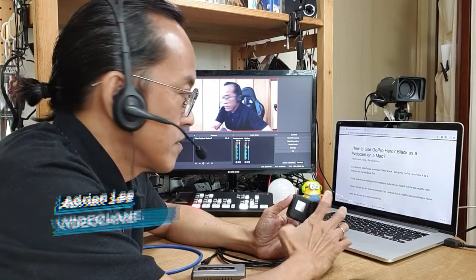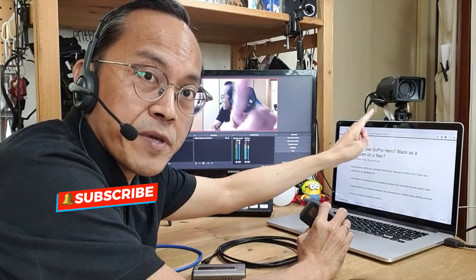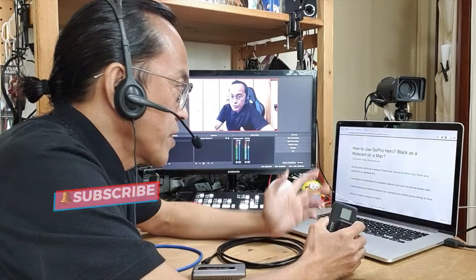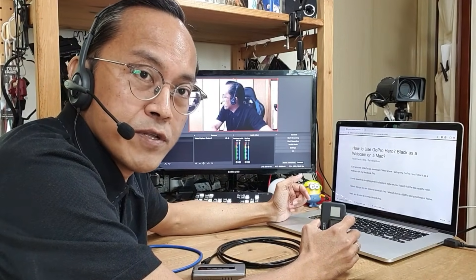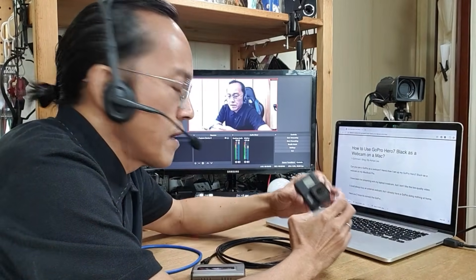Are you like me? You have been streaming live with your laptop for the past few days and don't like the low quality of your webcam? Me too. I wish the webcam had higher quality. I could always go out and buy a higher quality webcam, but I already have a GoPro sitting at home doing nothing. So now I'm going to show you how I connect my GoPro Hero 7 to my MacBook Pro as a webcam.